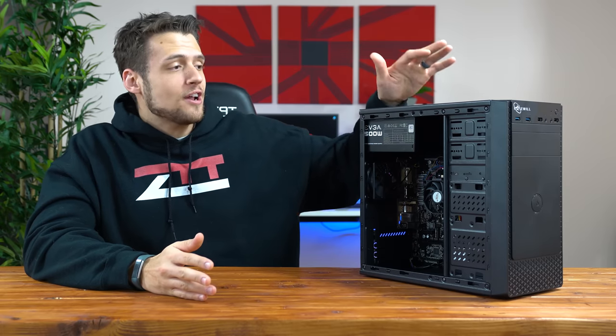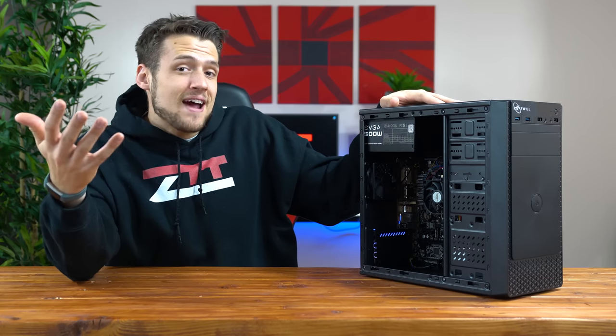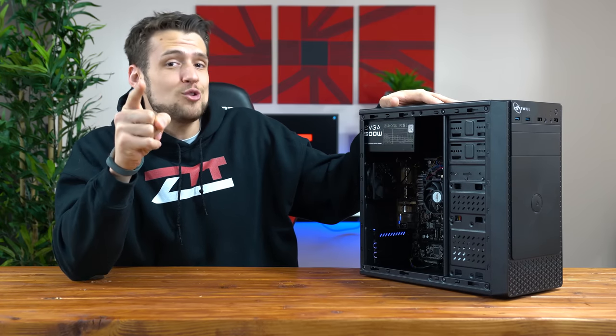Well there you have it — that's exactly what you can expect from a new $300 gaming PC going into 2019. This definitely isn't a powerful PC by any means, but the fact that you can upgrade your CPU or GPU and get a way better system is pretty appealing to new budget gamers.